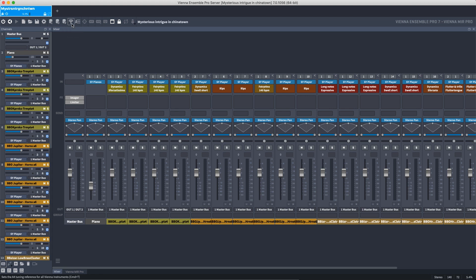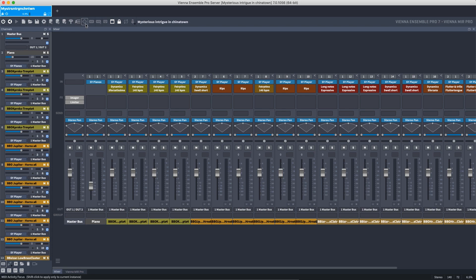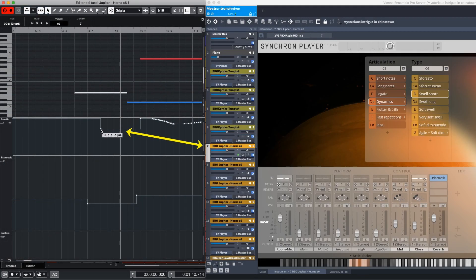The tuning settings affect all loaded Vienna plugins. With the A icon, you open the assignment window for parameter automation, and with the icon for MIDI activity focus, Vienna Ensemble Pro will display the instrument you are currently using automatically.